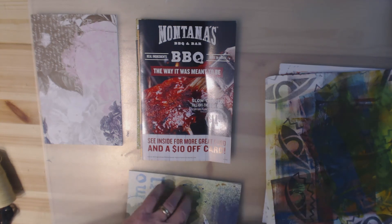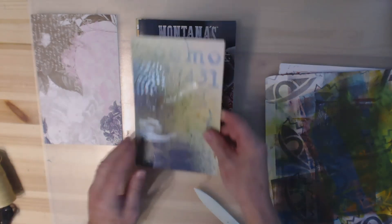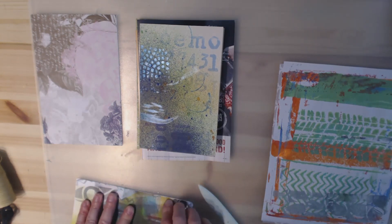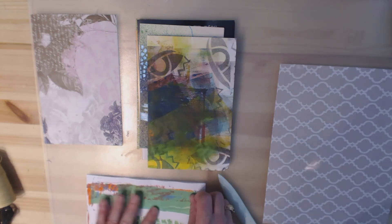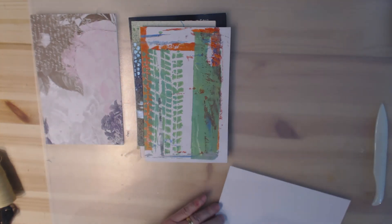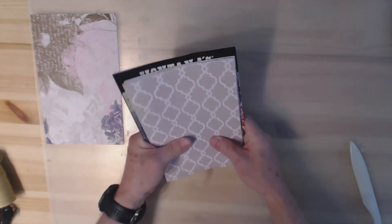One beauty of jelly-print papers is you've already got a background done. This one actually has a little texture paste on it, so that's where the bone folder comes in handy for stiffer papers. These jelly-print papers are only decorated on one side, and I may not even use that decoration — I may gesso over it or add more paint. Right now we're just concerned with getting our pages folded so we can work with them.